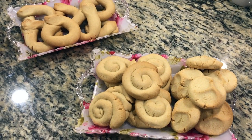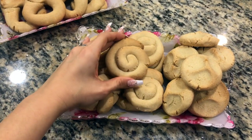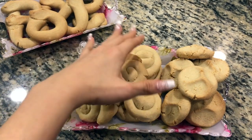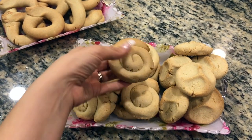Once you take them out of the oven, let them rest for about 10 minutes and then the Crisco shortening will solidify, and you'll have a really nice solid shape like these.